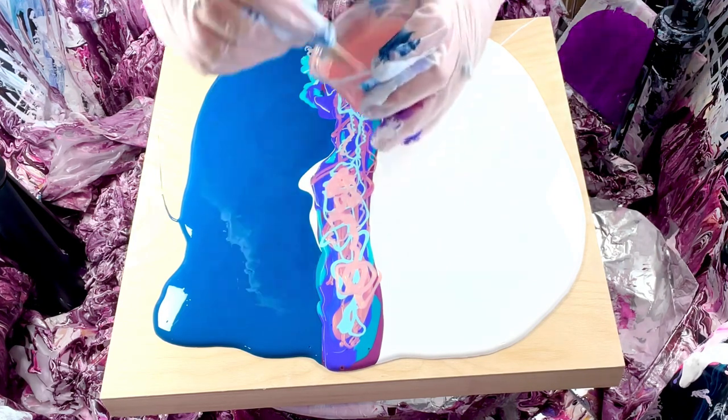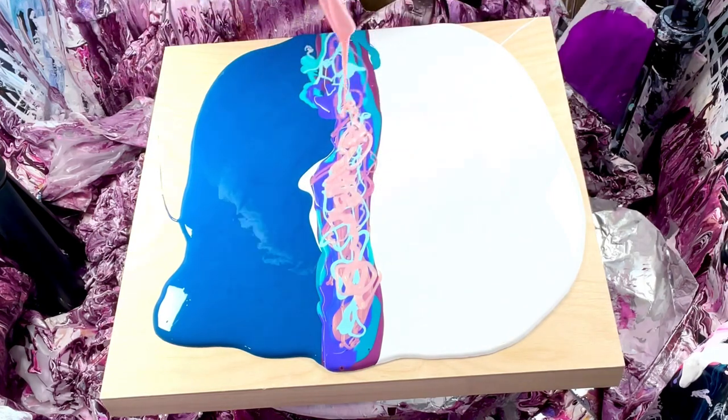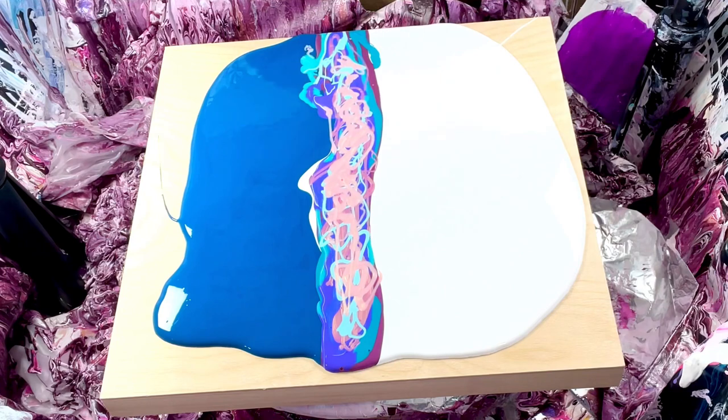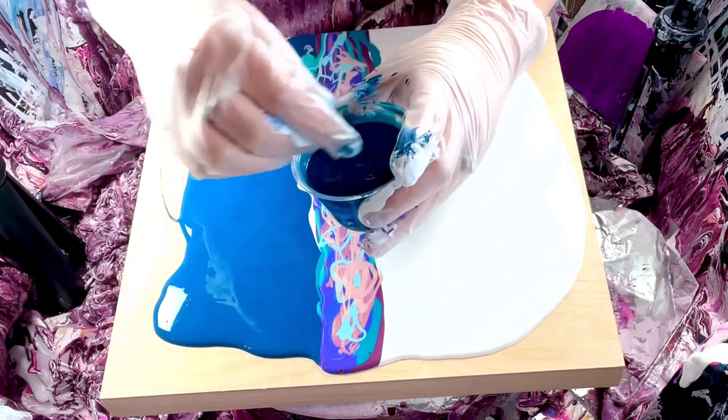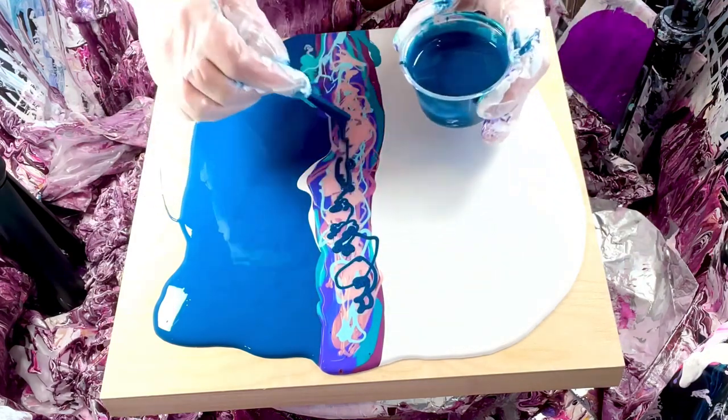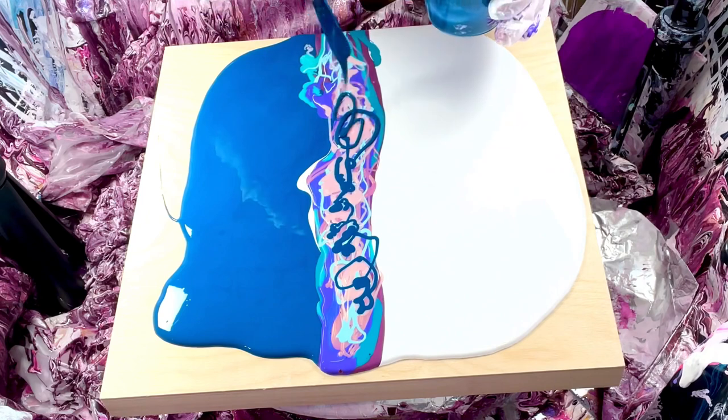I haven't even told you the color — this was a custom light blue color I made, and this is TLP Hello Boys. I'm working in Golden Peach. And then I'm gonna top it off with this Phthalo Turquoise by Golden. All right, let's hope this works — I'm just gonna swipe straight down and see what happens.